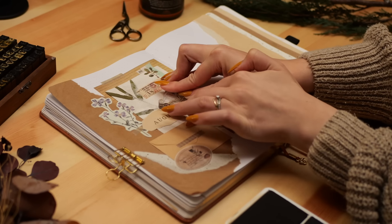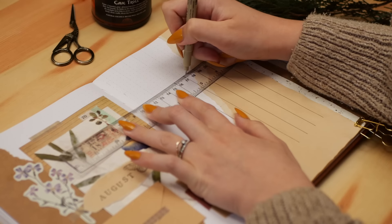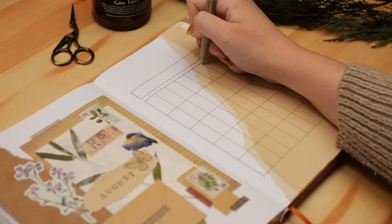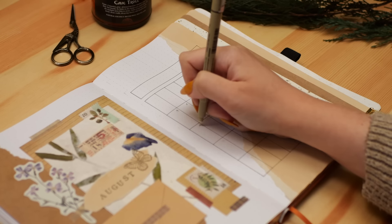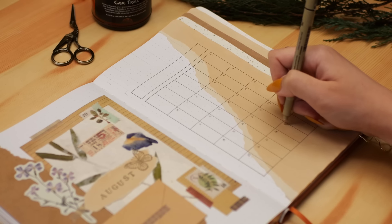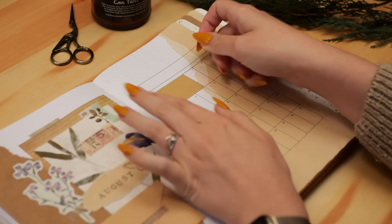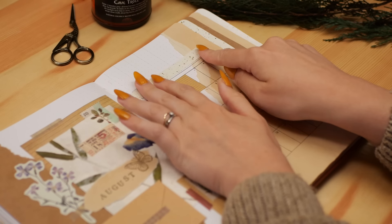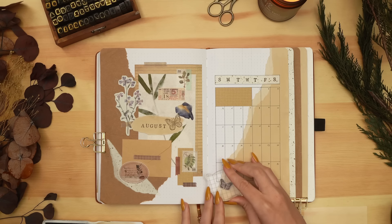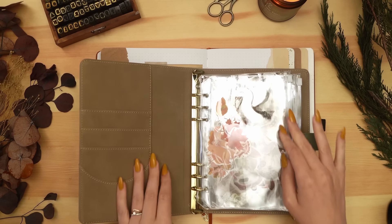Moving on to the calendar, I'm starting by creating the boxes for the calendar itself. It ended up being quite tall and narrow to fit the width of this first tab, but it'll be more than enough since I only use my monthly calendar to write in appointments, birthdays, and events — usually just one thing per day. I'm using a grid craft washi tape to fill in the bonus days from the end of July, and a creamy white paper with gold flecks for the header row. I'm also incorporating stamps and washi tape to carry over that feeling from the cover page.